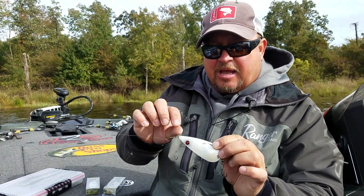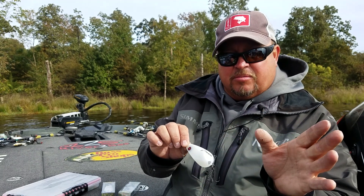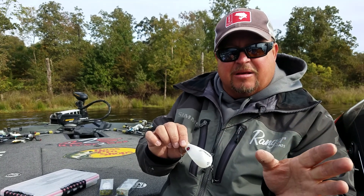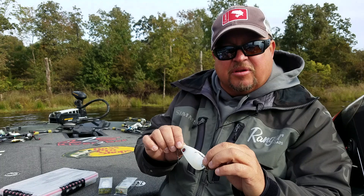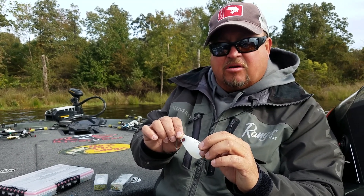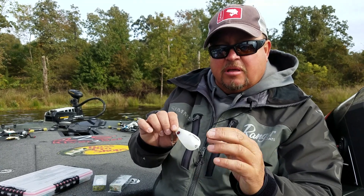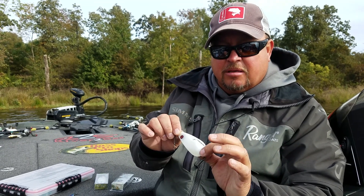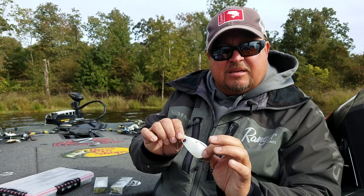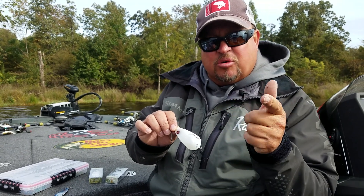If you want to get on the bottom, this is probably not the spoon for you. If your bass are on high-current ledges with fast moving water, this ain't the spoon for you. But if you're out over treetops, dropping on treetops or throwing it out and working it — this spoon is great for that.